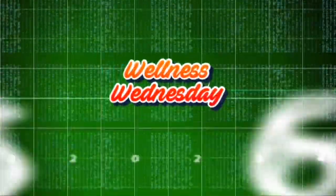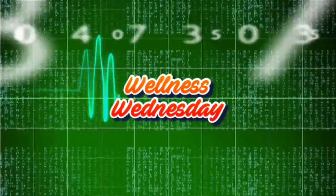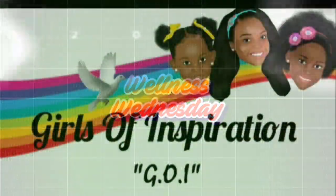Welcome to Wellness Wednesday! Okay guys, look at my teeth. In the military, I some kind of way chipped my teeth.